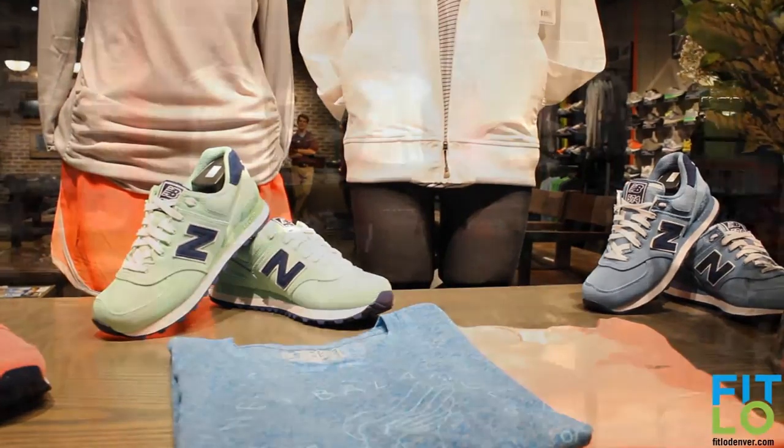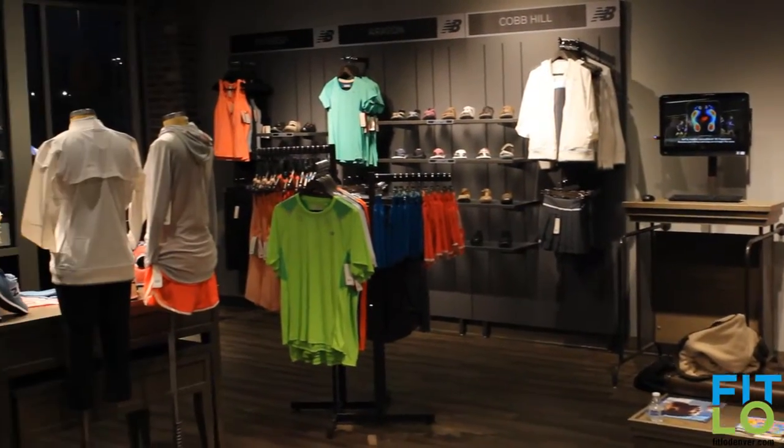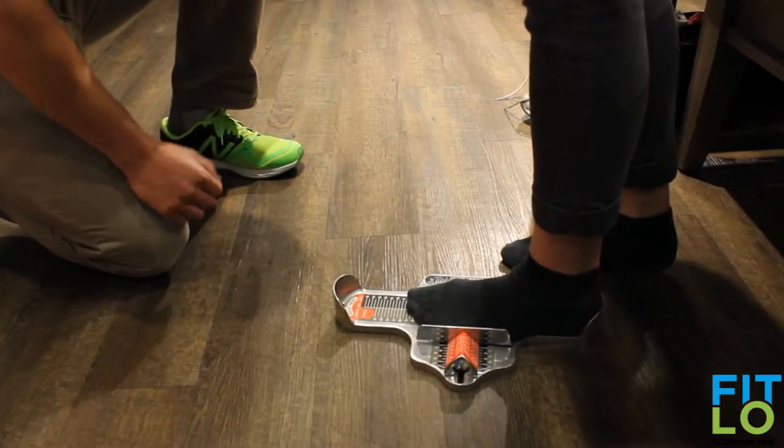Hi, I'm Trisha with Fitlow Denver and we're at New Balance in Aspen Grove to learn a little bit more about shoes. We recently had a question from one of my vlogs about the difference between cross-training shoes and running shoes. I try to give what I like to do, but then I figured let's ask some experts about it. So we're here at New Balance Aspen Grove with Taylor and he is a shoe expert. Let's check out some shoes.